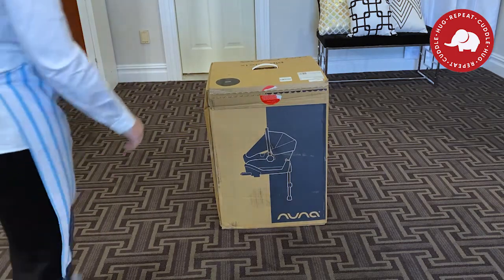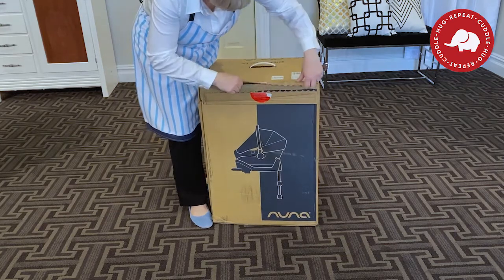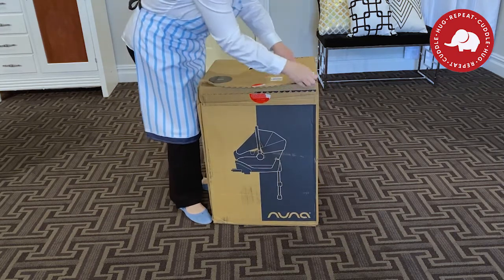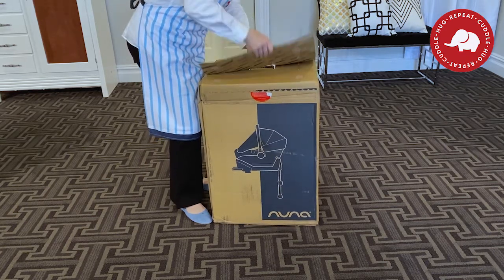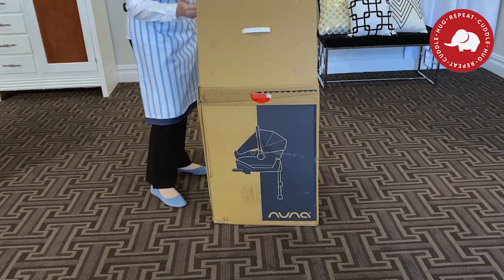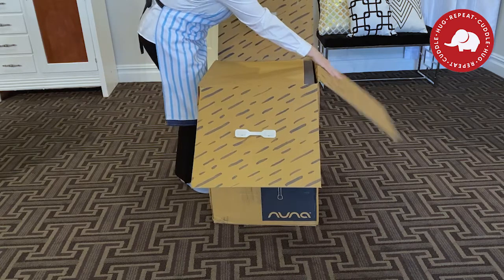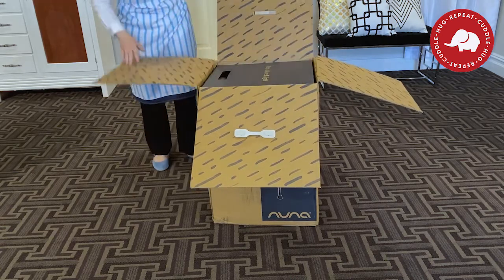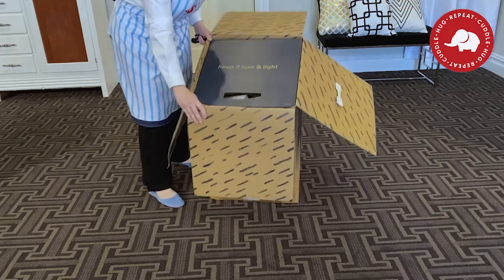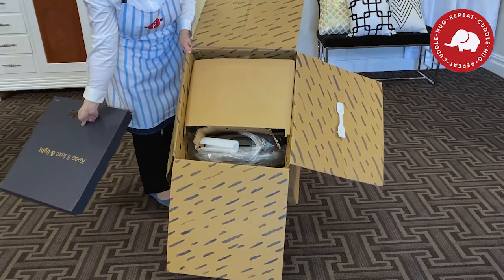Nuna is one of my all time favorite baby brands personally, as I said, I bought one myself. Opening the Nuna boxes is always a little bit of a challenge, but I think it's just so that they protect the product so well. I love the Nuna brand so much and inside all of their different boxes they have different patterns on the insides — this one has kind of a spotted striped pattern. And Nuna wants you to have such a good impression that they have 'keep it luxe and light' on top of all of their product.